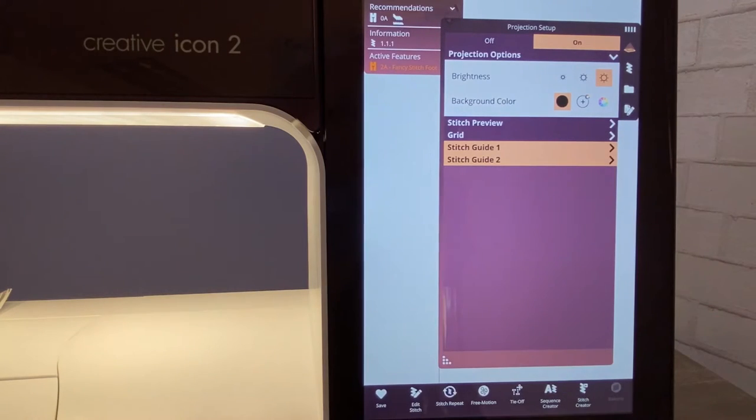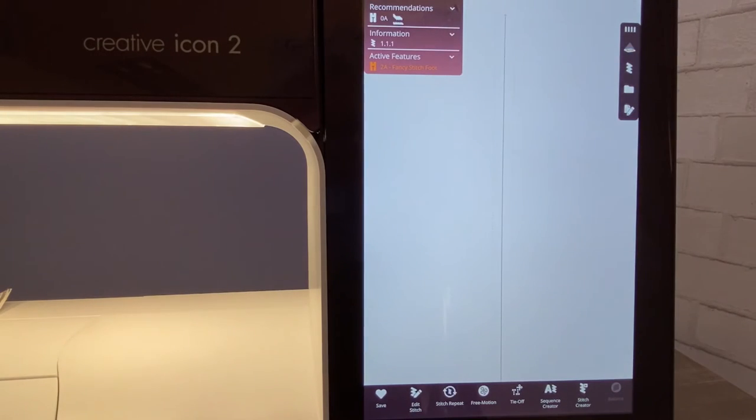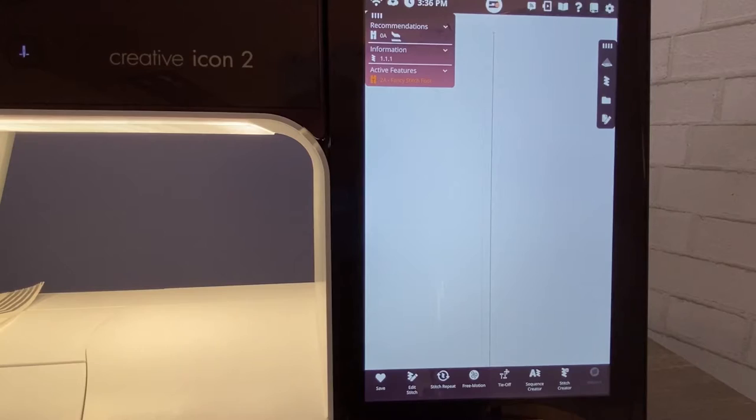You don't have to collapse the menus — it's just personal preference. I like a clean screen so I tend to collapse things so they're not open all the time, and then I'm going to touch projection again just to close the screen. Now if you've never done a radiant stitch before, I highly recommend that you go into the Help Center.